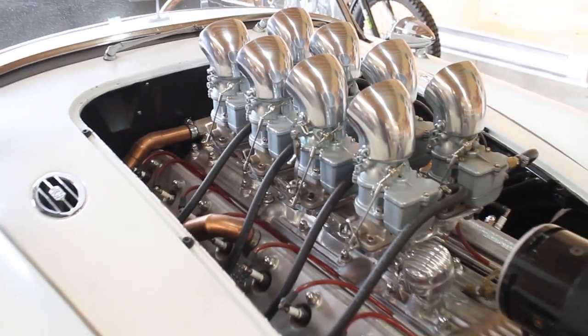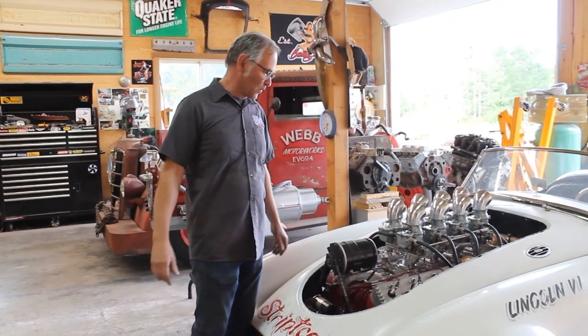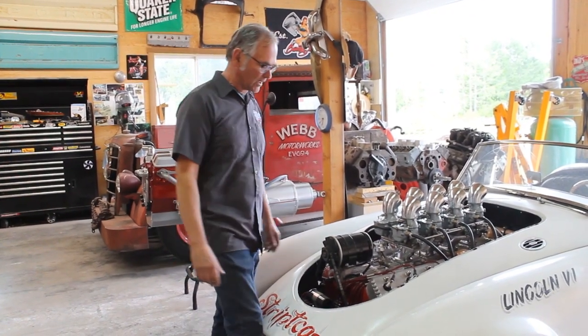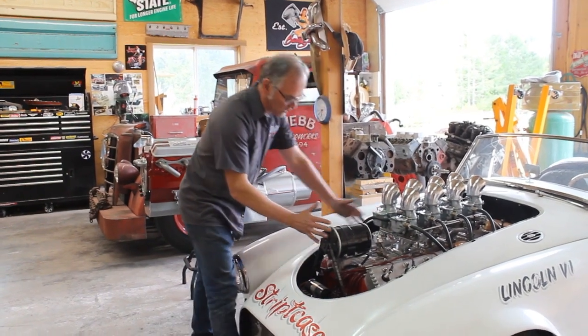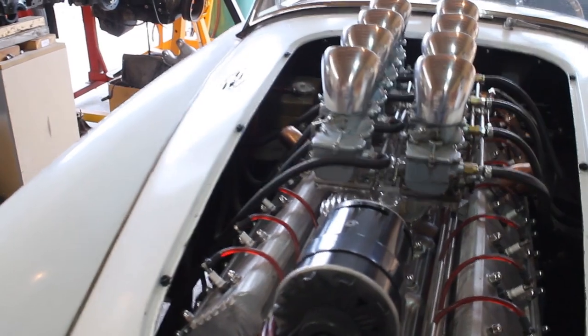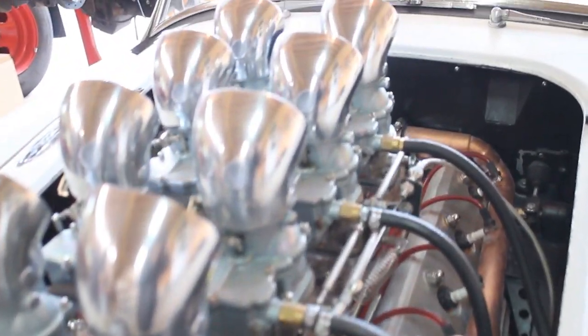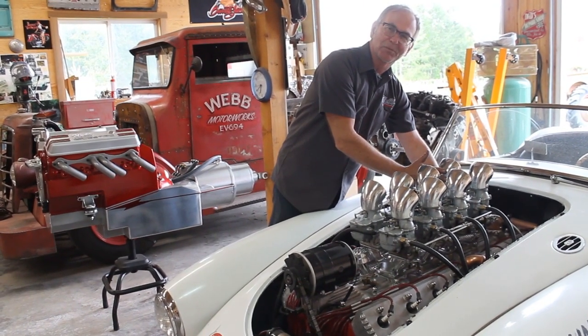This is my V12 in my MG — but I wasn't satisfied with that. We had a big car show coming up, so I decided to make a V16. The front part is the same — that's the V12 with the shaft that runs the water pumps. These six carburetors are functioning. The last section of the motor is a bit of a faker, but I just had to put a V16 in this thing.